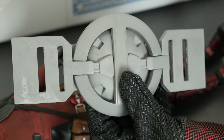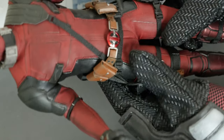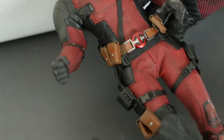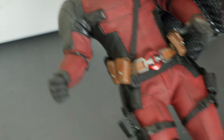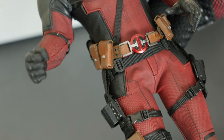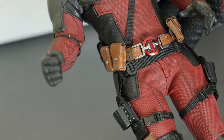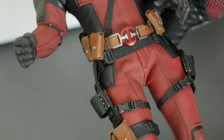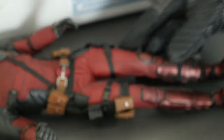I don't have much experience painting or anything, but I'm going to use my Hot Toys Deadpool collectible figure to see how it's supposed to look and make it as similar as possible, because I feel that figure has the best-looking belt to reference.